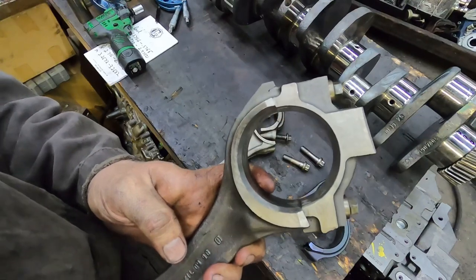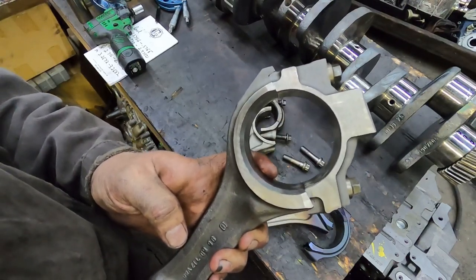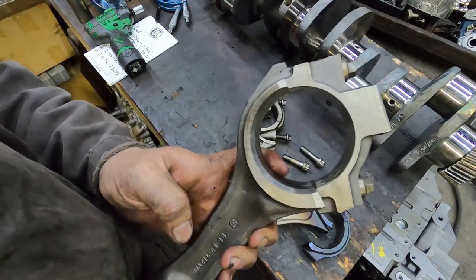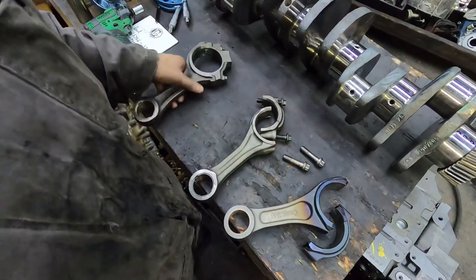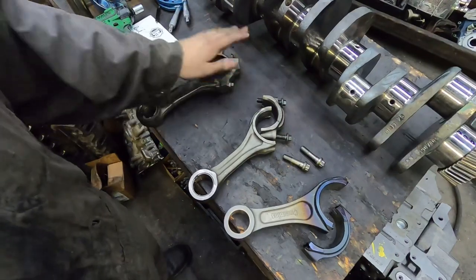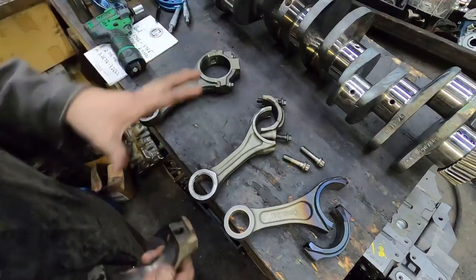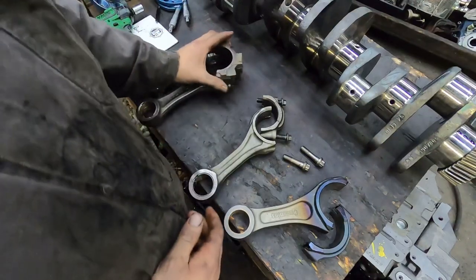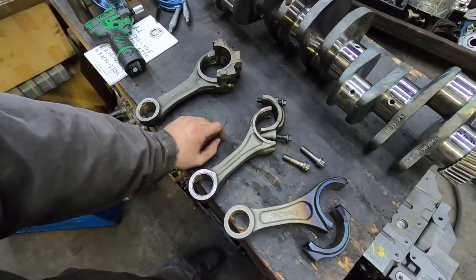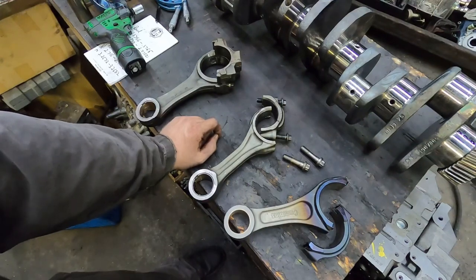These are really strong rods. As long as they're torqued properly and you don't have bolt problems, 12 valve rods are good. It's more of a torque number than a horsepower number, but lots of guys have made big power with them. In my opinion, around the 800 horsepower range — especially if you have compounds — you're on borrowed time. You can also have them shot peened, which de-stresses the rod so it'll hold more power.